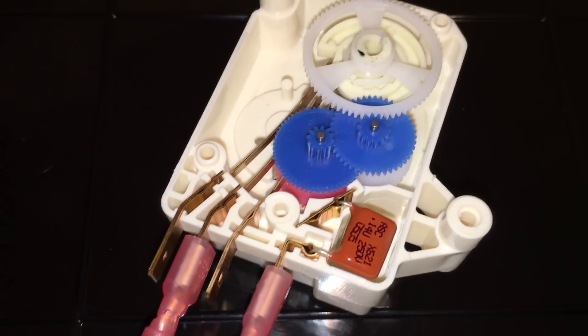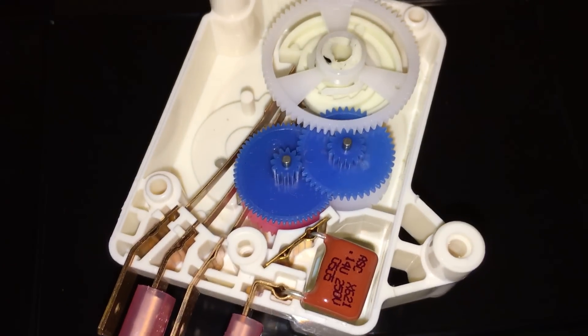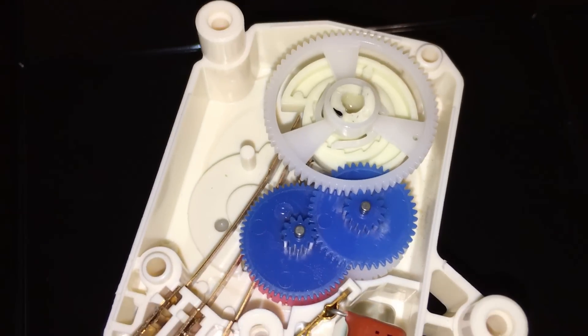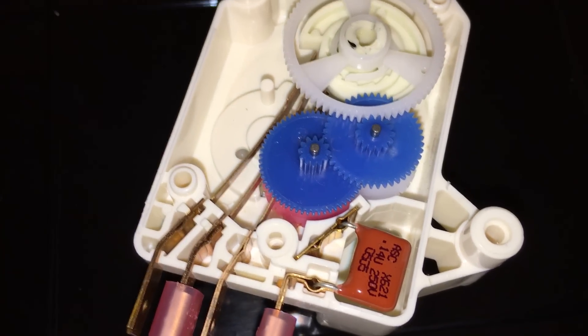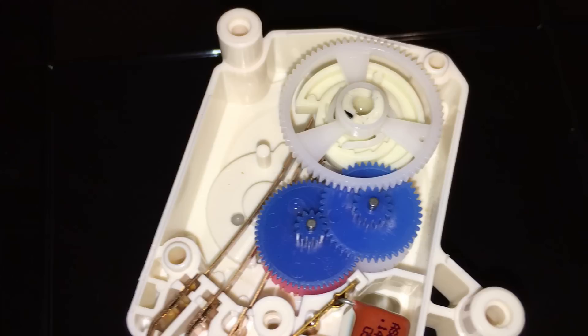This video is about how a defrost timer from your refrigerator works. I just took the front cover off and if you look inside, it's basically just a gear reduction hooked up to a set of contacts that switches between running the compressor motor and running the heating element in the freezer compartment.